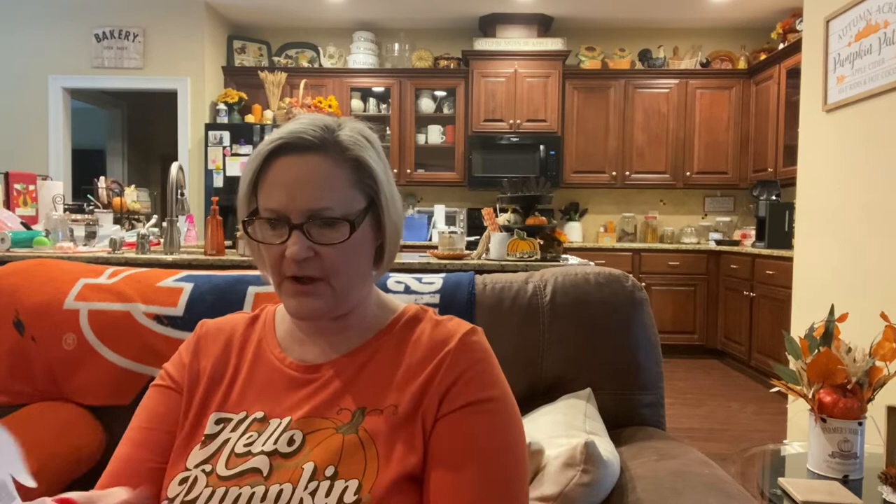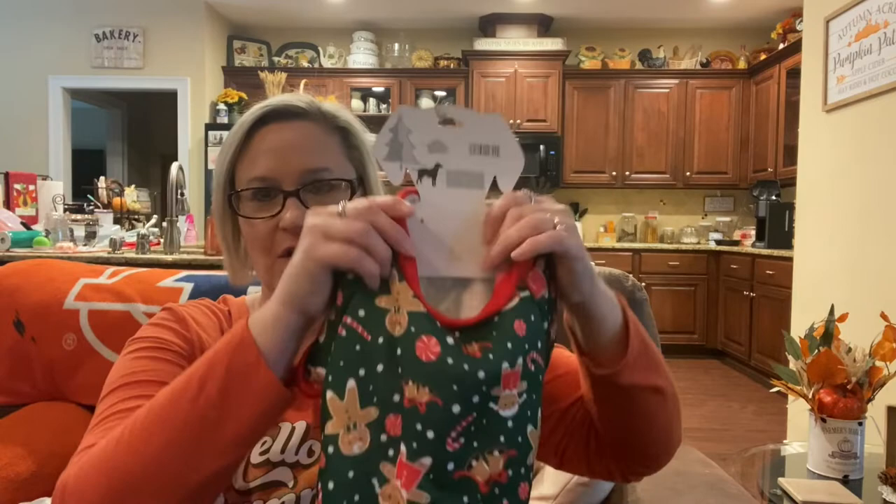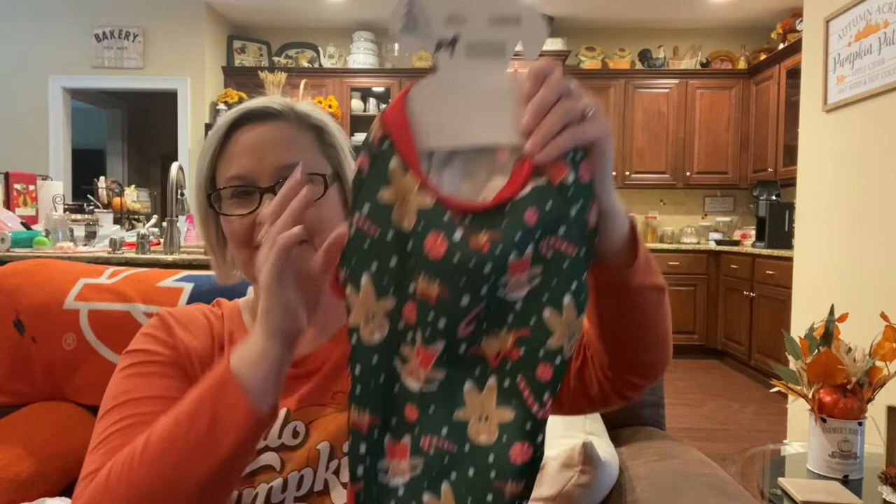I found this in the bonus section. My little miniature schnauzer normally wears a size medium or large, but this one says extra large and they probably run a little small, so I got the extra large for her. I thought it was so cute — with the gingerbread men and the candy canes, I decorate my Christmas with this theme. I have not tried it on her yet, but I hope it fits because it would be so stinking cute.